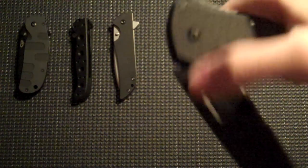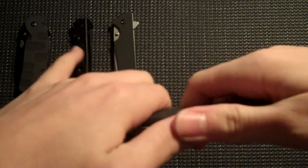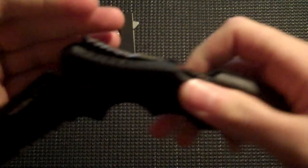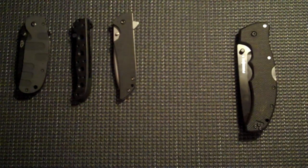We have the Cold Steel Recon 1 — the Tanto in the combo edge. It's a Tri-Ad lock that I'm still working on so I don't have to use both hands on it.